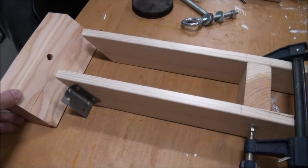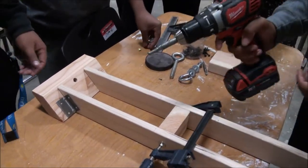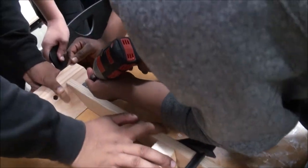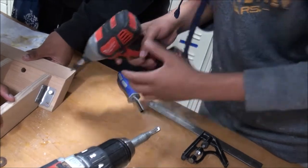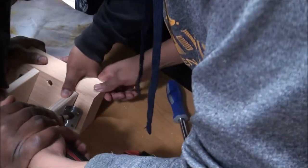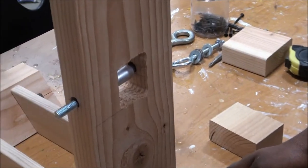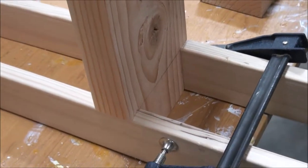We attach the 2x6 with metal brackets, centered between the 1x4s. We use a special VIX bit to center the hole, then put screws in. We put the bolt and sleeve through. There are pencil marks so we know exactly where to line up the 2x6 post.